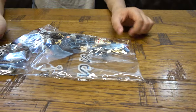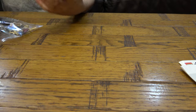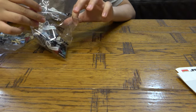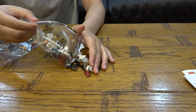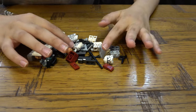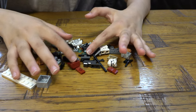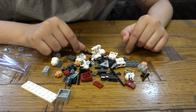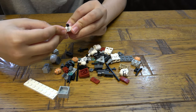Let's open it up and start with bag number one. And guys, if you're not new to this channel, every time we find a new piece other than minifigures, it's new piece alert. Let's see if we can find one. The less I find, the more I already have, so that makes me happier. Nothing new in bag one.